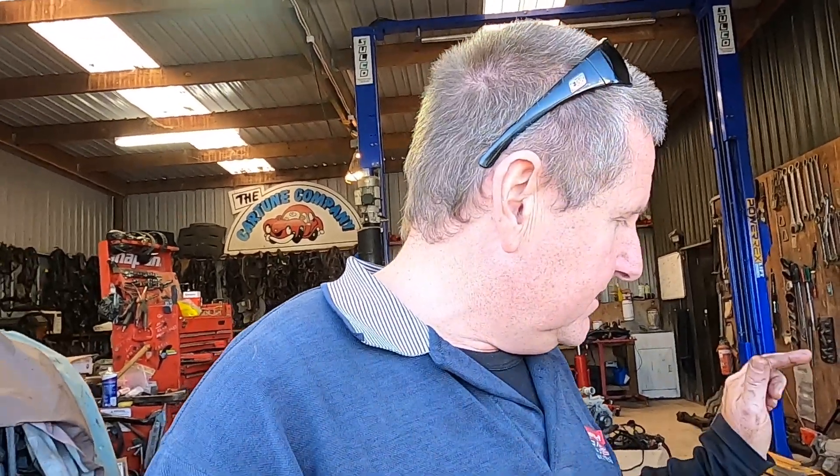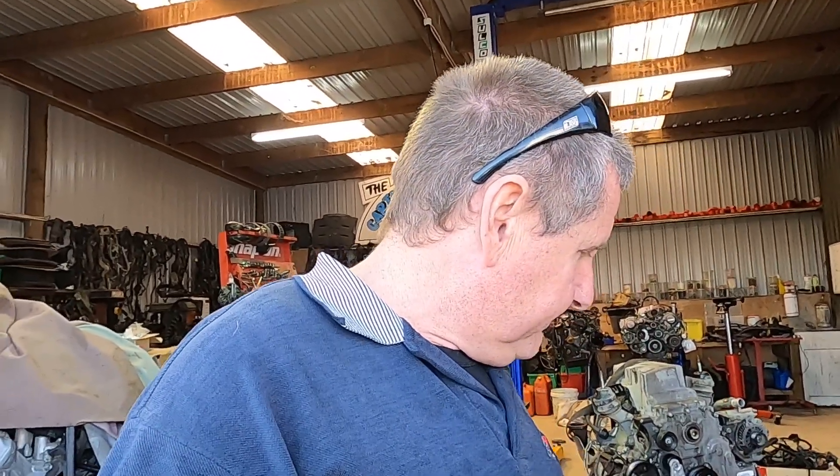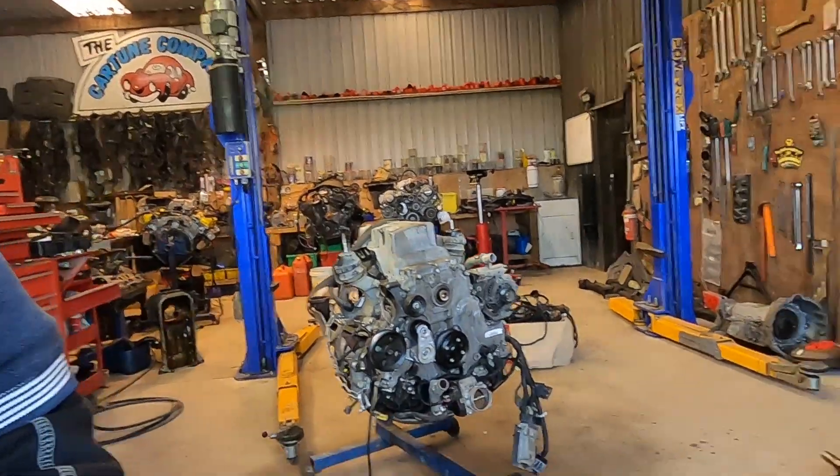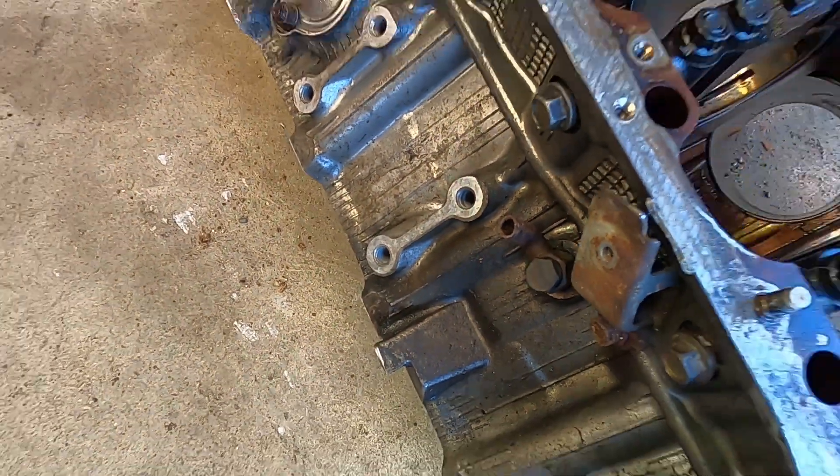Interestingly, we do have a 1UZ VVTI block here and it does have those same holes. I can't tell you on the 3UZ - we didn't check. I'd love to hear some thoughts on what you guys think about why they put those extra holes in. If anyone's got any documentation, I would love to see that. We're also working on a video on bore thickness and the material between cylinders on a 3UZ. We can also note that the drain cock is different on the gen 2 - it's a bolt-on and it's an extra compared to the gen 1. It's definitely that hole.